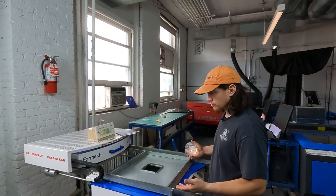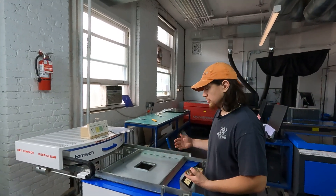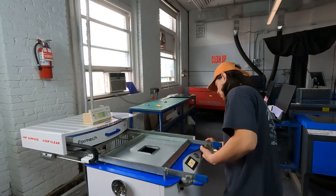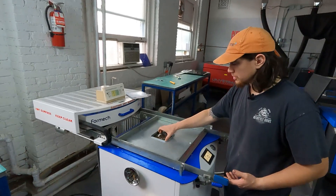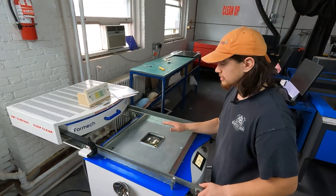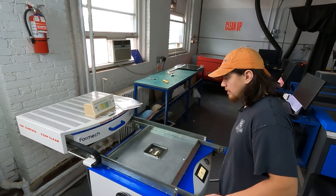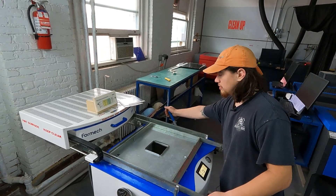Now that our reducing window is installed, what we can do is place our mold inside of the machine. We're going to grab this lever here and pull it towards us. That brings the table up and allows us to position our mold on the inside of the reducing window somewhere where it's not going to hit when we pull the machine up. That looks good. Now that it's in the right position, we can bring the table back down.